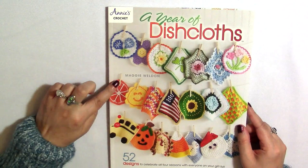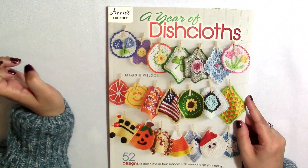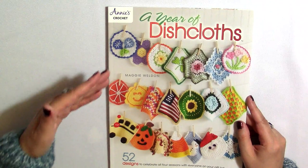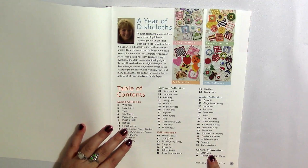These designs are all by a woman named Maggie Weldon. And even though I got it at Mary Maxim, it says Annie's Crochet. So I don't know if this was originally published by Annie's and then just got distributed everywhere or what, but I just wanted to give a nod to that.